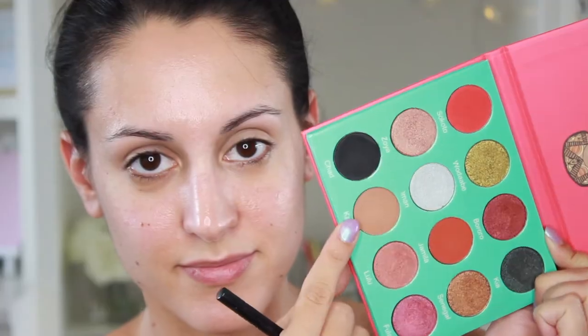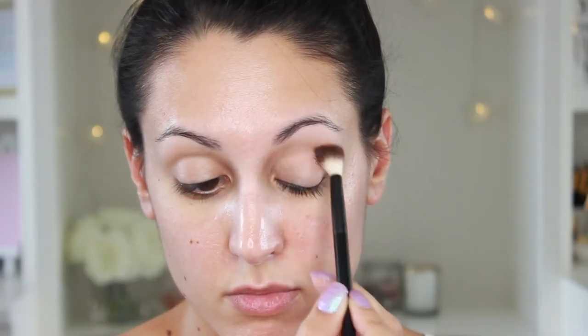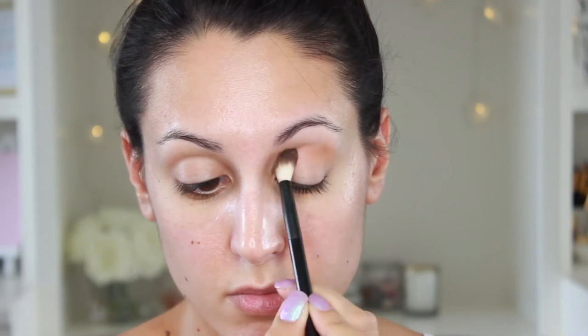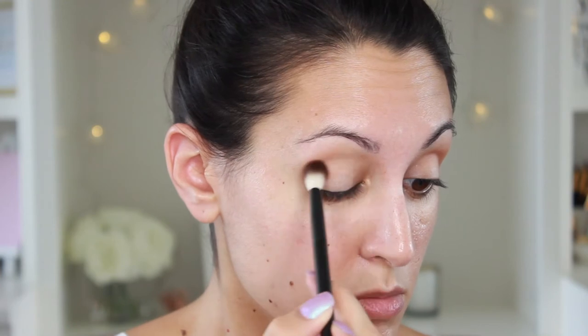I'm going to start out by priming my eyes with my NYX HD eyeshadow base. Just going to pat this in. Then we're going to go in with the shade Katsina. This is just a neutral brown, and I'm going to blend this into the crease with a NYX blending brush. Just do some gentle windshield wiper motions.